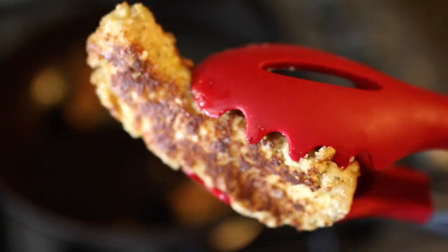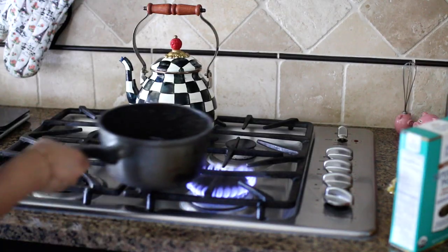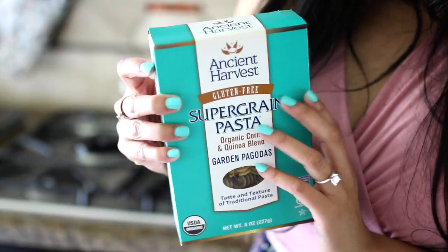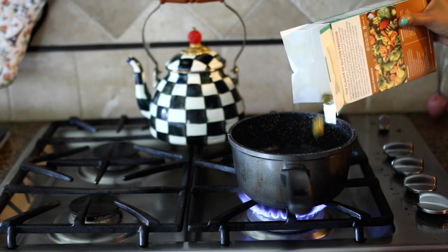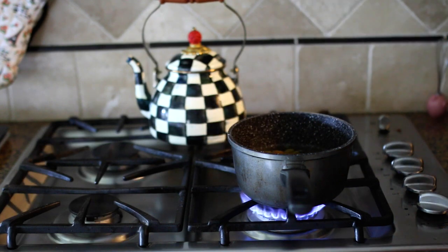Once they're done, turn the stove off and leave them on the stove so they stay nice and warm until you're done with the rest of your dish. For the pasta, I'm using quinoa pasta, but any pasta will do. Regular pasta is the most delicious option, but if you want to go a little bit healthier, you can use brown rice pasta, lentil pasta, or quinoa.